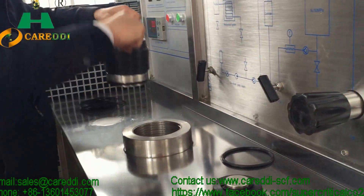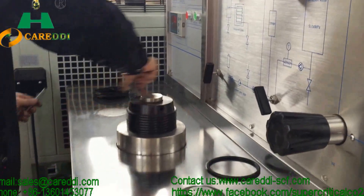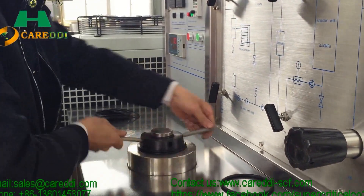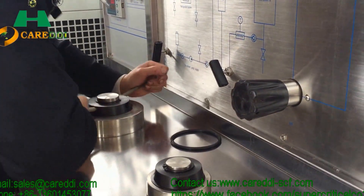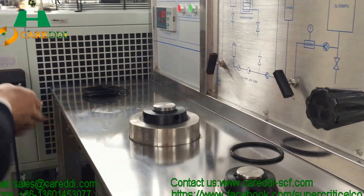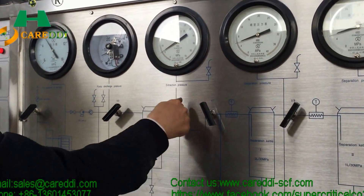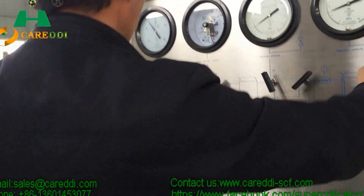Now we put in the gasket and tighten the cover using special metal tools to make it safe before the extraction operation. The engineer is setting the temperature and pressure when the machine starts, and adjusting all kinds of valves to control pressure and temperature.